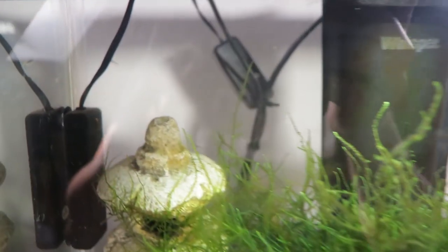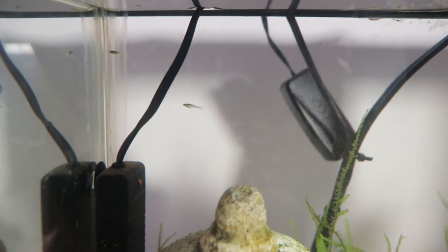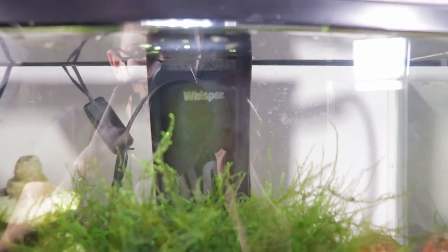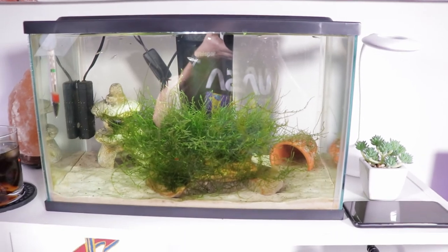Once that hot glue dries it's not going to leach anything into your water — it'll be perfectly fine and won't negatively affect your fish in any way. This is one of the coolest methods because if you have a filter like this you don't need to buy a whole new filter. If you're losing guppy fry, endler fry, or any other live bearers into your filters, these are easy ways to cover that up and have peace of mind.